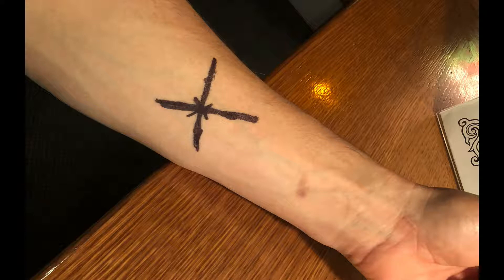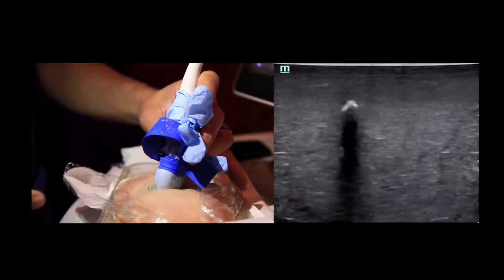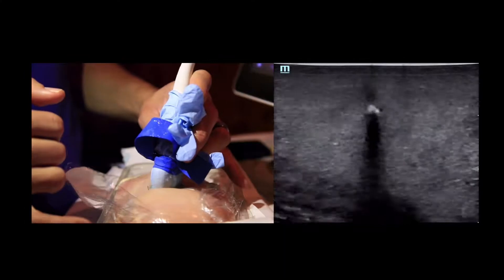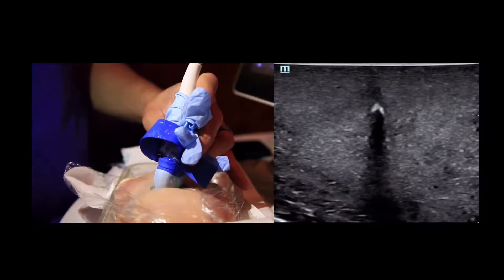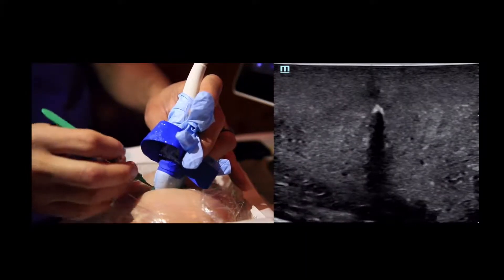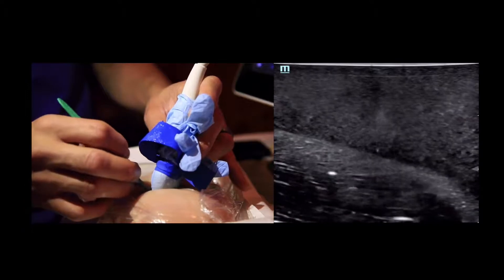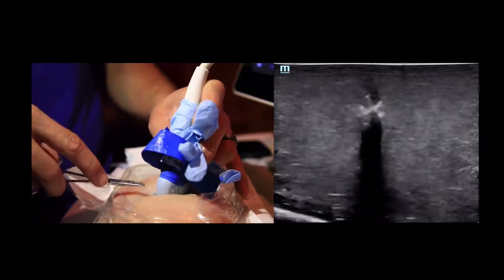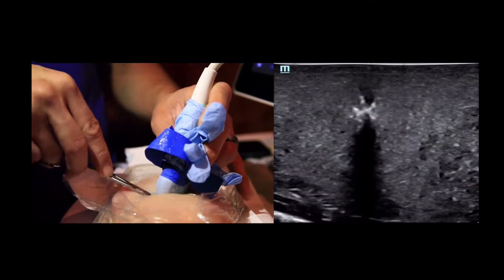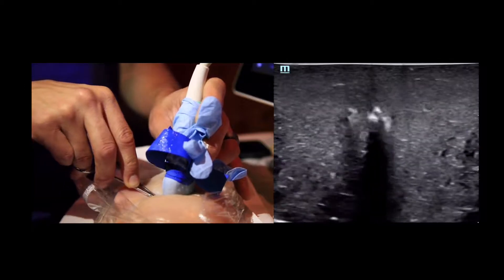So what I do is I identify the structure, usually a splinter in my case. I find it in the short axis, not the long axis. Once I know that I'm centered just distal to where the foreign body ends, I'm going to do a little kind of X incision underneath the skin. After that I'm going to go in there with the hemostats or the little pliers, and you can see right here that you're actually able to see where your two ends of your hemostats or your pliers are in relation to that foreign body.